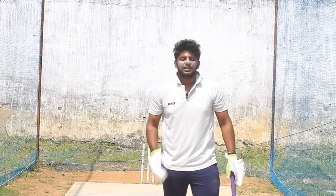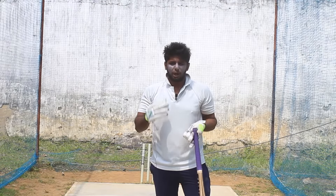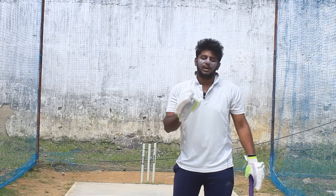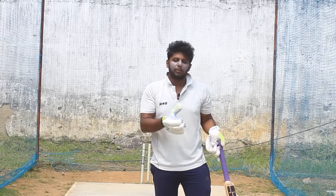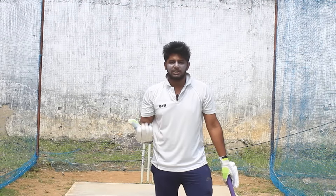Welcome to NothingButTricket. In this video, we will talk about Power Hitting. This topic has come up from a lot of views. This video is a continuation of the power hitting video series, related to different types of bowlers like spinners. I've added 2-3 new points to cover.